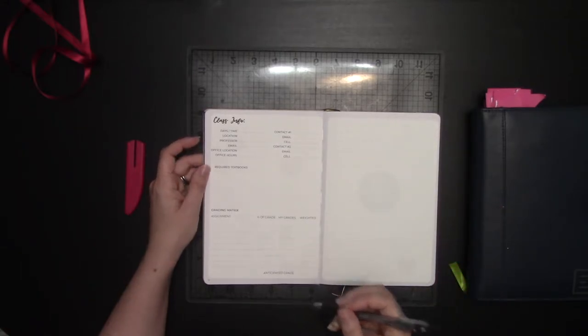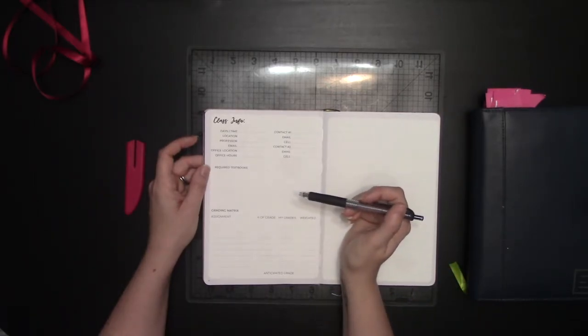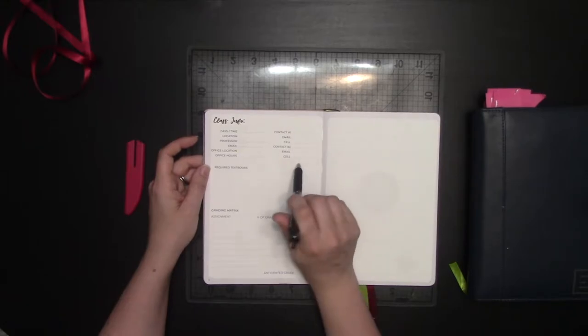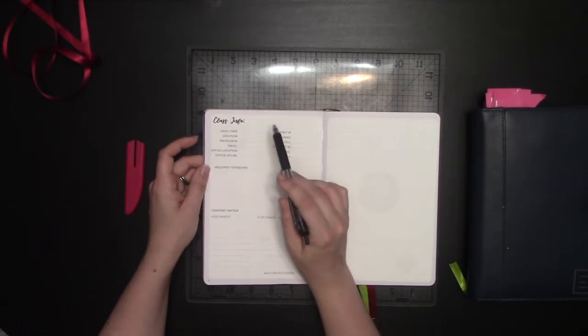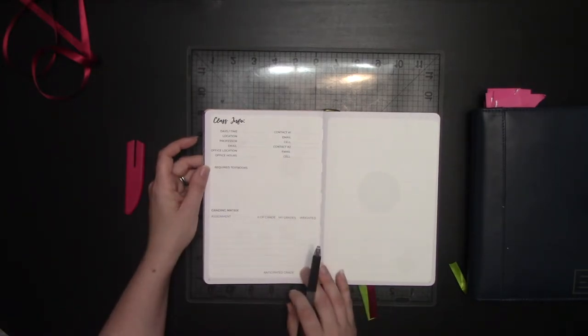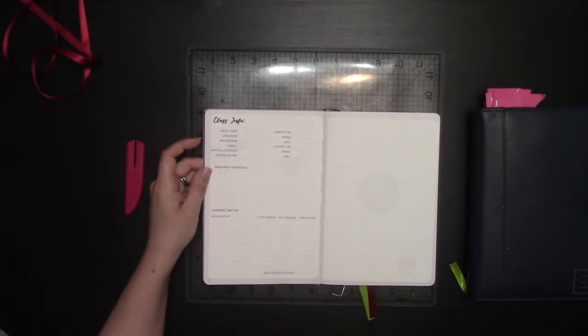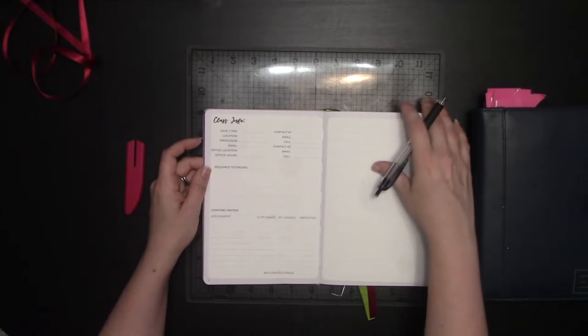I'm not actually taking a college class — I am taking a certification class. So a lot of this, like the contact section, will instead be the contacts for people I'm going to have as my accountability buddies. The location, date, and time are all going to be for the exam I have to take, and my grading matrix is going to be for the assignments I have to turn in for my certification. When I go through and set up all these pages, I'll show you how I'm going to set that up.